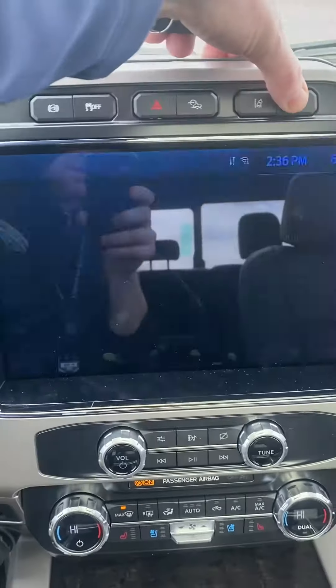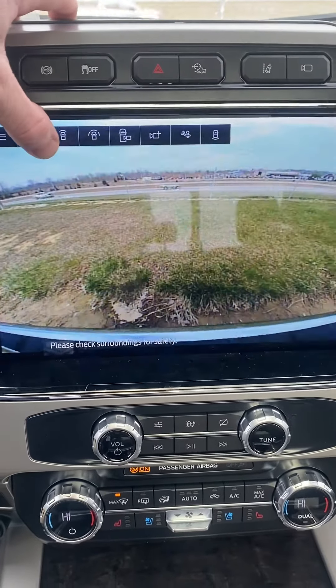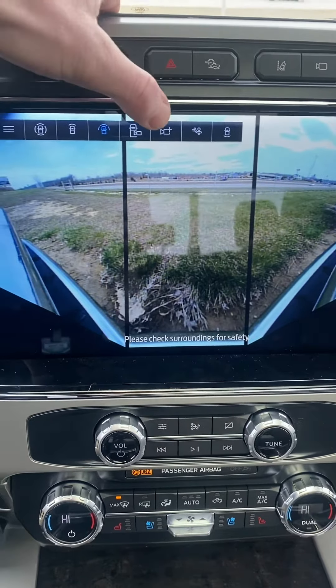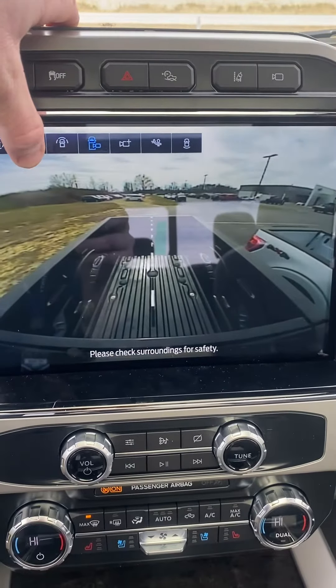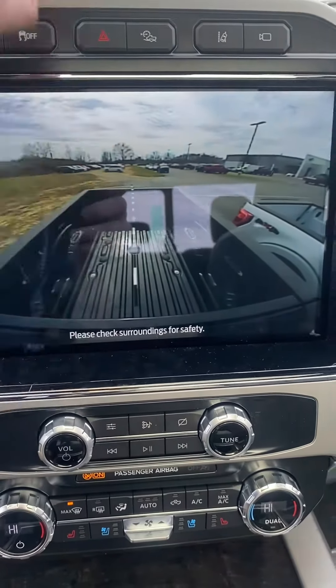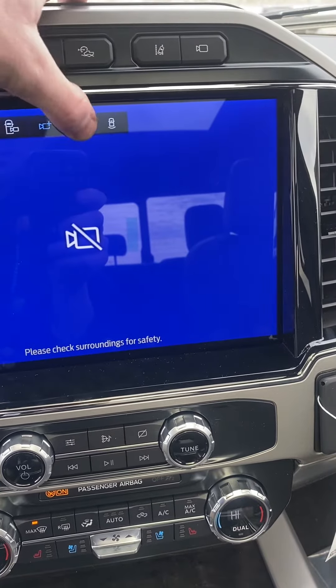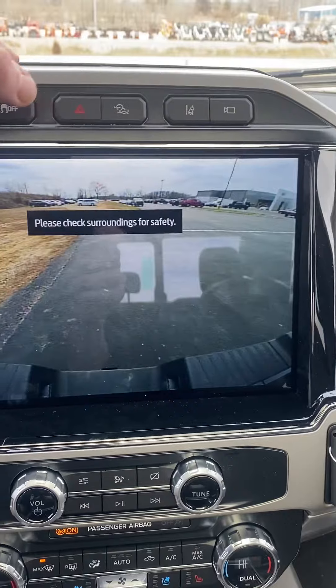You get the front view camera, then there's the 180 front camera. That one there is for backing up to your fifth wheel. Right here is for your trailer hitch, and that one is for the back.